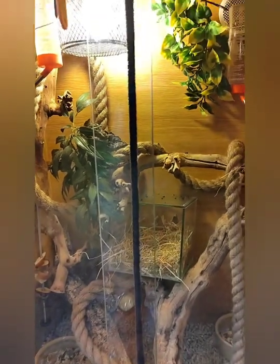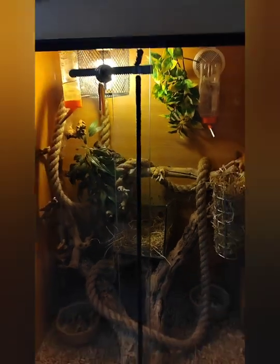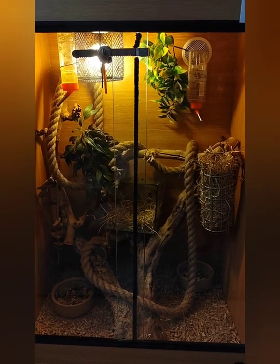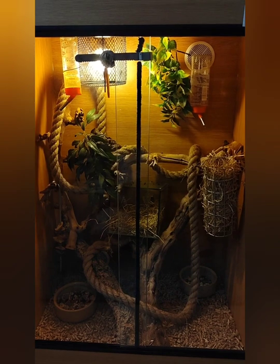I've got a light on — just a bog standard LED bulb — to give them a proper day and night cycle. It's on for about eight and a half hours a day, goes off at about half past eight at night. In winter I'll reduce it.